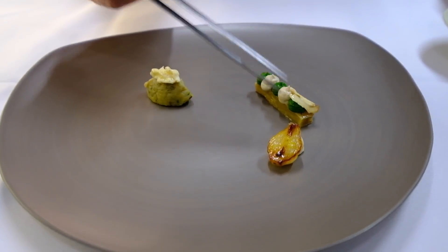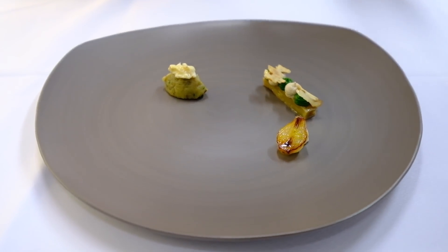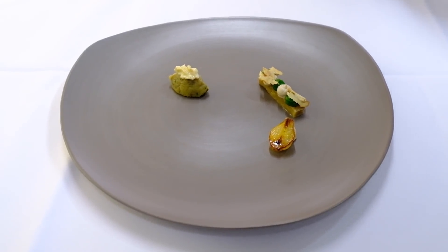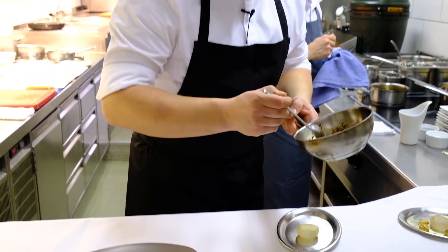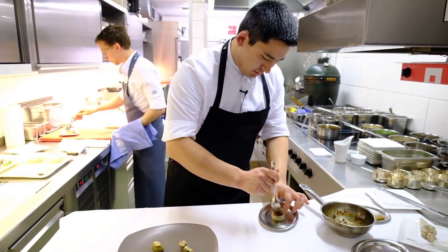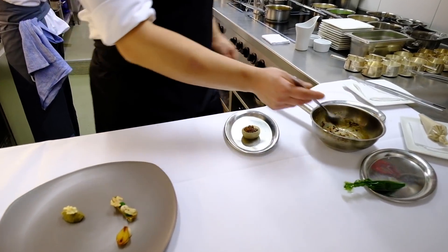We continue with roasted walnuts. We take the walnuts, soak them in lukewarm water, then slice them with a truffle slicer and roast them afterwards. There is also oxtail, braised classically in the oven, and the onion is a Roscoff onion from France.